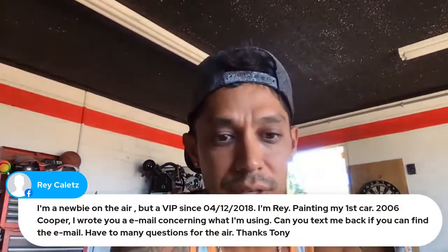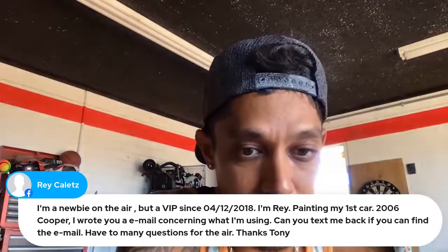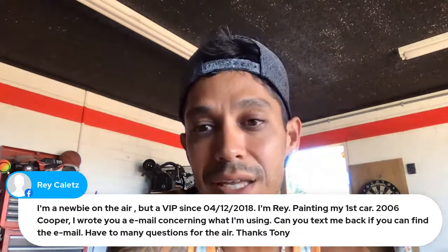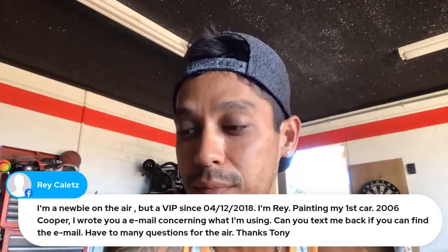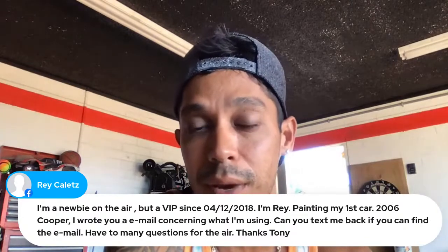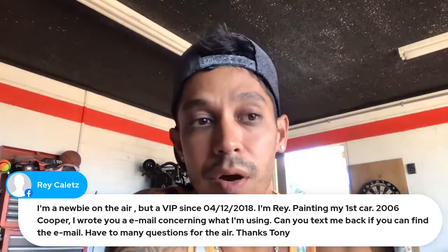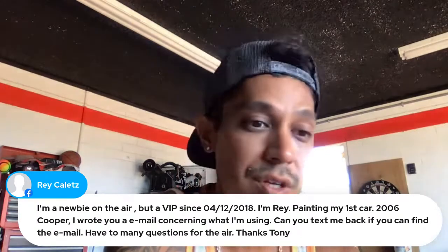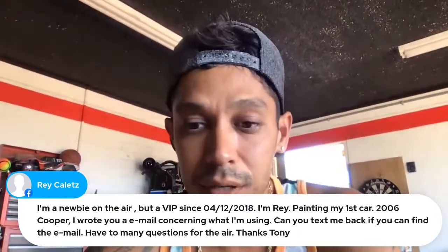Ray says he's a newbie on the stream but a VIP member since 2018, painting his first car — a 2006 Mini Cooper. He wrote an email with questions. Ray, please resend that email to tony@learnautobodyandpaint.com — I literally get hundreds of emails a day through my multiple online businesses, and sometimes my team or I miss them.